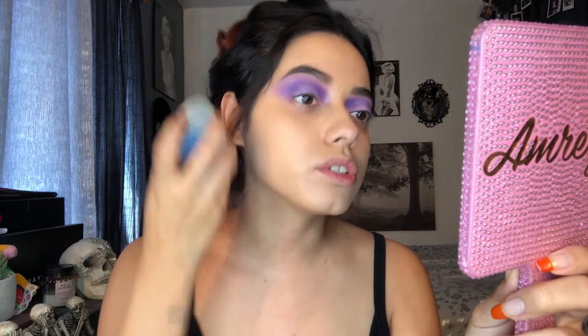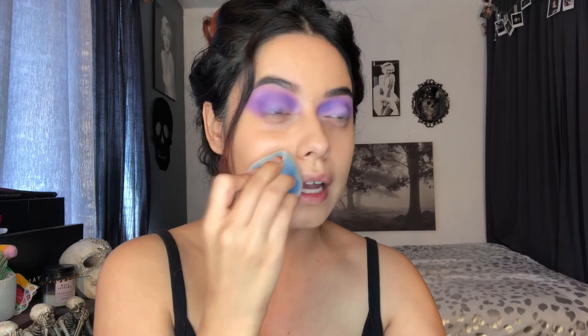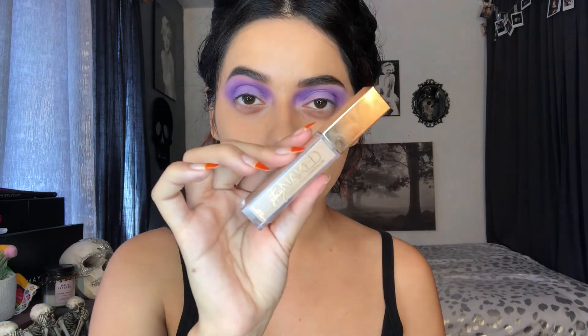Right now I'm going in with the Beauty Blender to make sure I blend everything out, just in case I have any streaks from the brush. I haven't washed my brushes and they're a little nasty — I really do need to wash them, it's like a 9-1-1 emergency. I hate washing brushes because I'm always halfway through and already tired. Next, I'm going in with the Urban Decay Stay Naked Concealer. I love this concealer so much — it does crease me a little, but I love the way it makes my skin look.